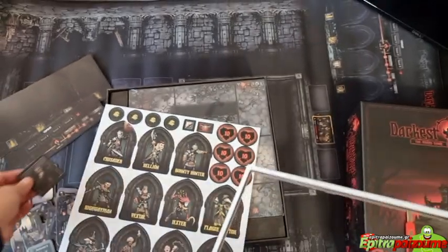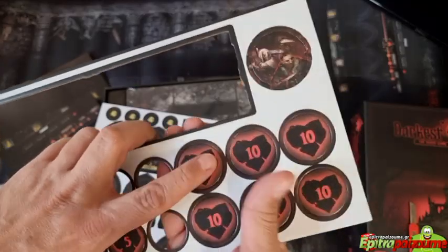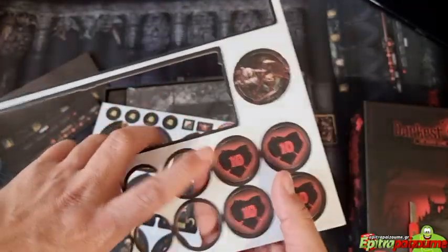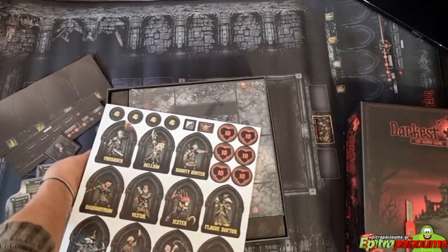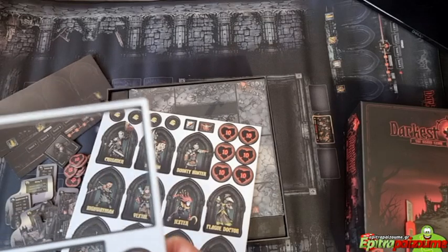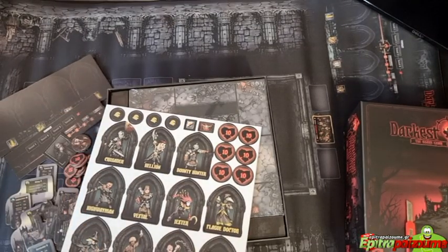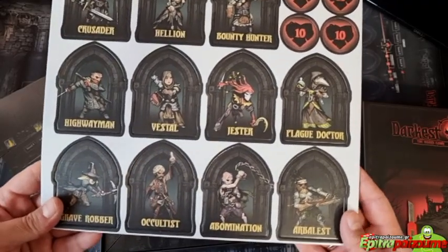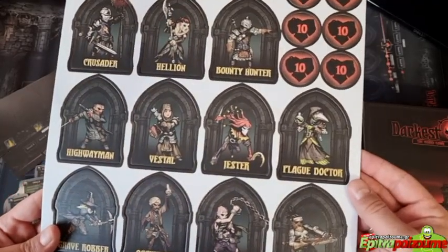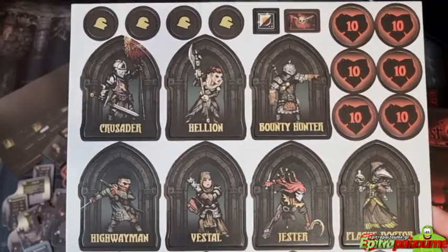The aesthetics in this game really go hand in hand with the video game, and I like the fact that yes, it's Darkest Dungeon and yes it needs a lot of black, and yes it delivers it in a really nice way. These are the heroes — all the way from the Abomination to the Occultist, the Plague Doctor, the Highwayman, the Vestal, the Bounty Hunter, the Crusader and more.